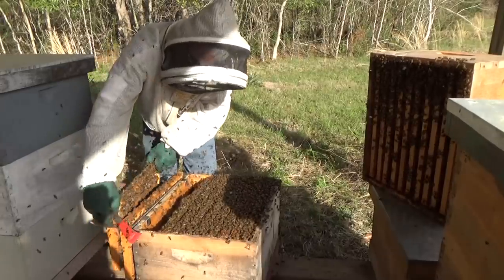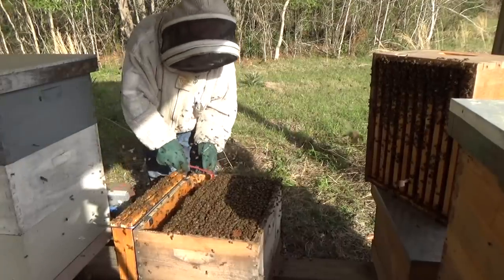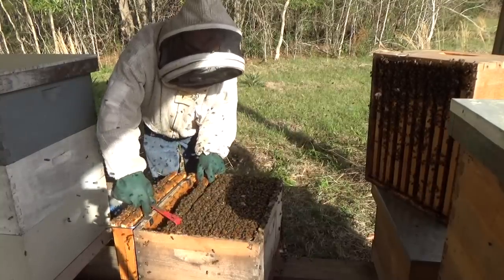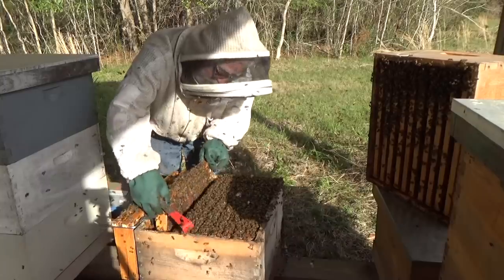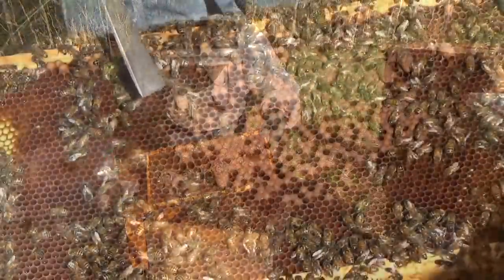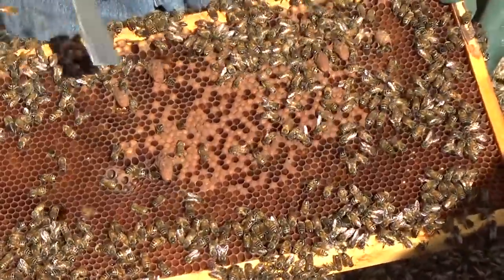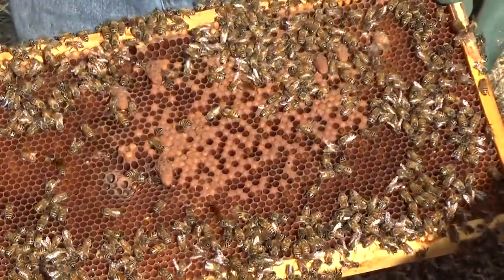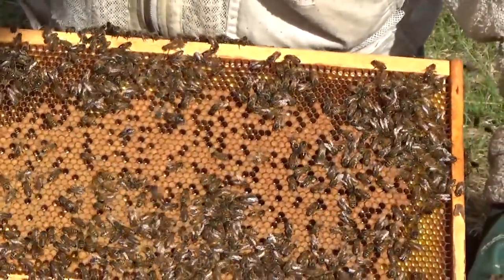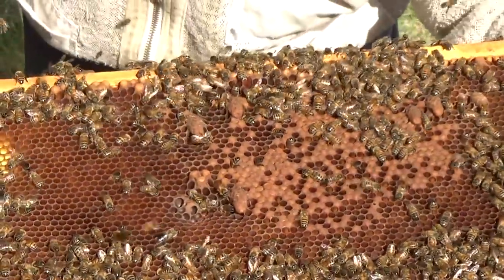These frames will just have nectar on them — I can feel they're heavy. This frame has old brood, and this is where you may find one of the emergency cells. Look at that — those are emergency cells! These are beautiful cells. There's one, two, three, four, five, six of them on this frame right here, and that's just on one side of it. You think that queen had a pattern? This queen is awesome. Six of them on this one frame.